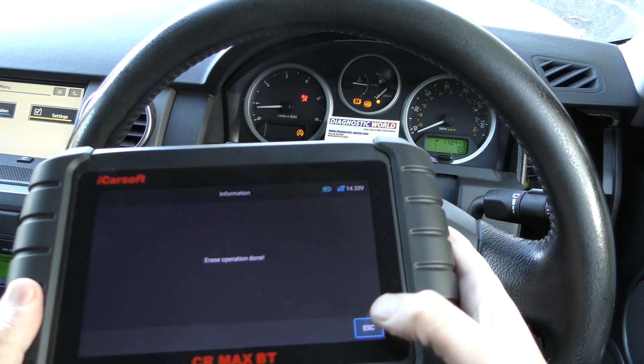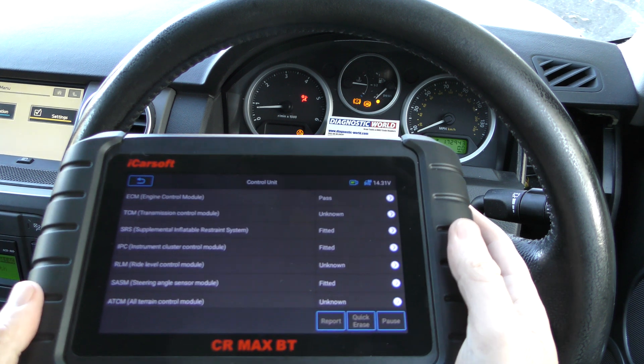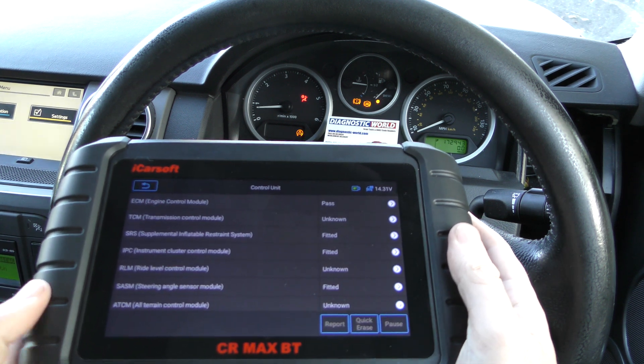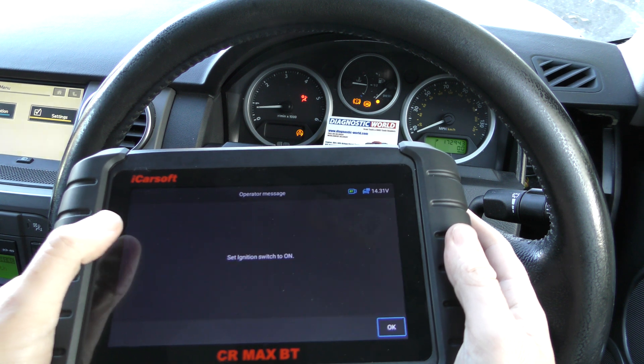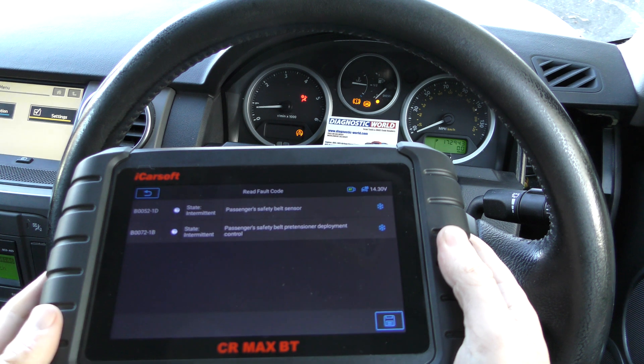We go back and click on Clear Fault Memory — and that's gone off straight away as you saw. The same process can be done for the other system, which is the airbag — the Restraint Control Module or Supplemental Restraint Control Module. So again we'll go to Read Fault Code.